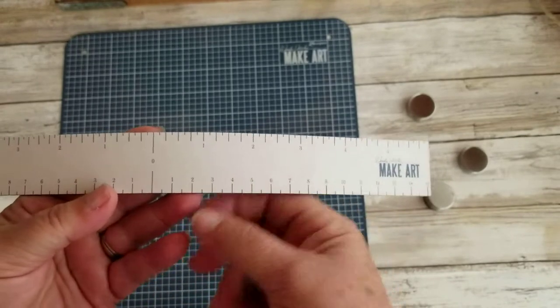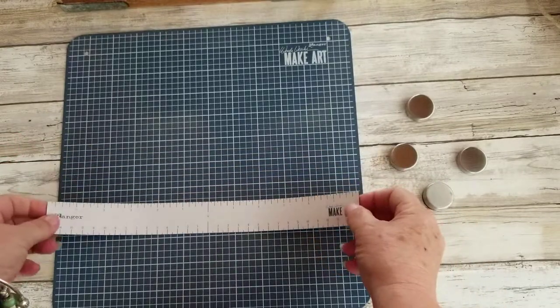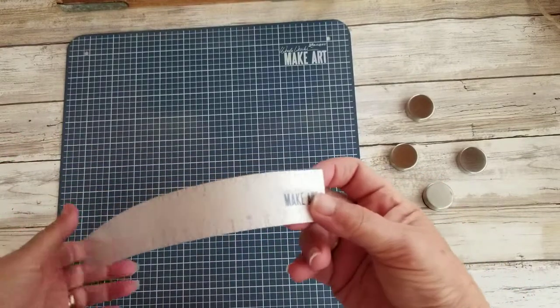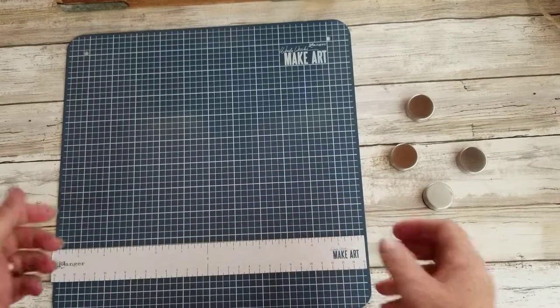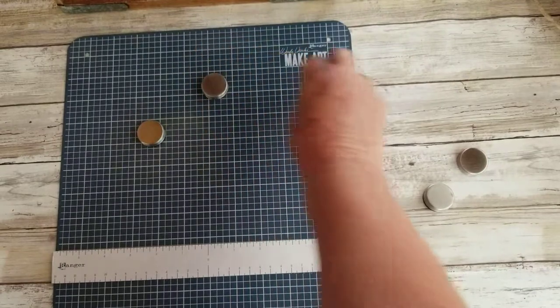So this is a centering ruler. You can see it's got the center part on it. It does inches as well as centimeters. That's very cool, and it sticks really easy. So let's see what we can do with it — get our magnets out here.